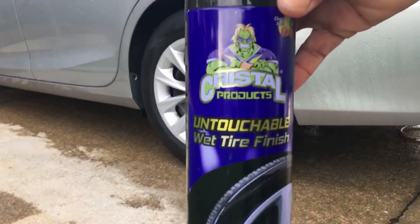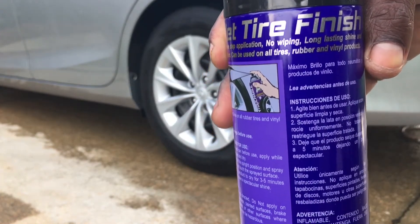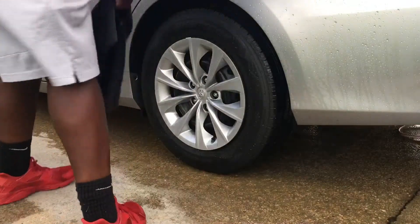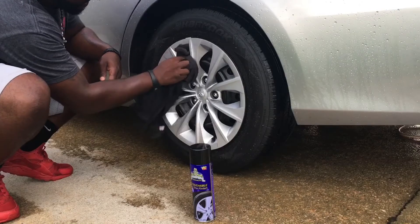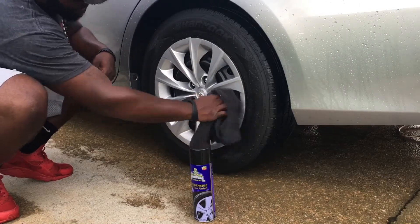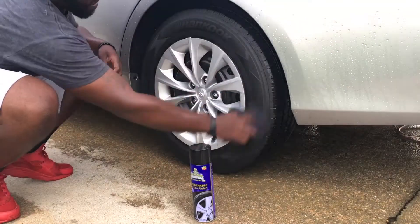I'm in Advanced Auto Parts and I'm looking around. Let's see — I think I found it guys. Let's see this one right here. Crystal Products with the Incredible Hulk and Goku-looking dude on the front. Untouchable Wet Tire Shine. We're going to see about this.